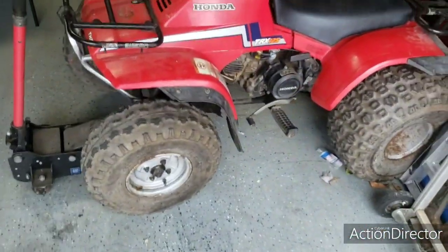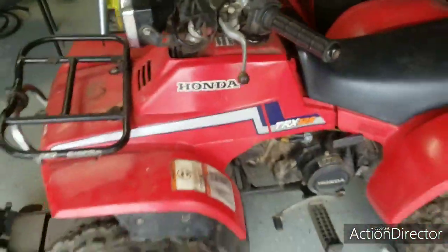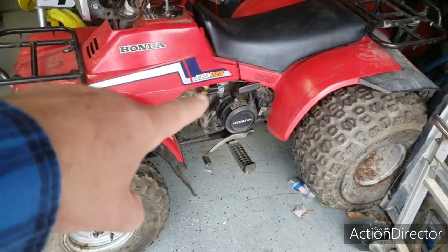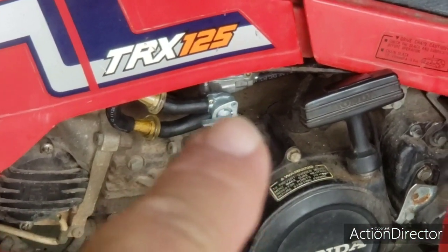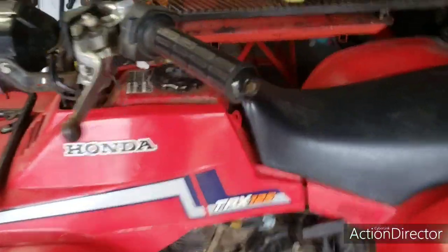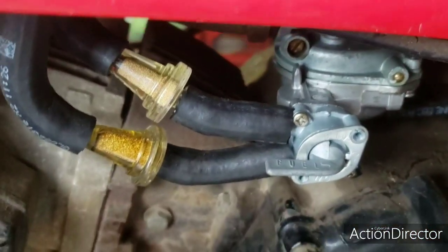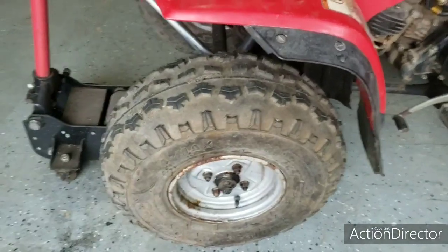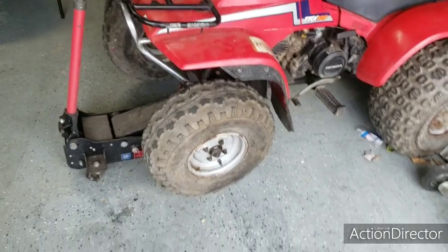I've got this 1985 Honda TRX 125 that I've been working on. I've got it running and everything. I've just got to do some final things to it — an oil change and put a new fuel petcock on it. It's leaking right around there, and Honda did not make that thing serviceable because there's rivets in it instead of screws. So I bought a new one. I'm going to knock this wheel off and show you how to find the leak in it.